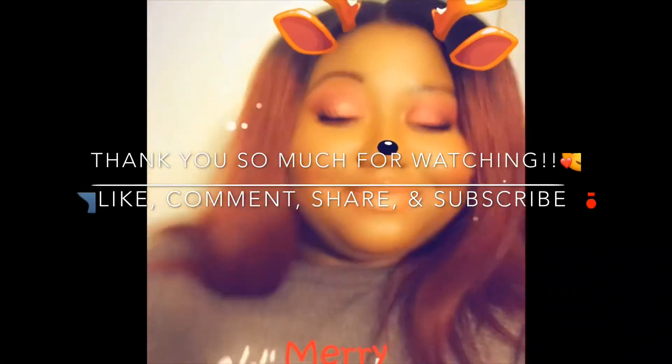Thank you for watching this video. Please like, comment, share, and subscribe. I would love it if you would join the JessieD family. We're almost to 20 subscribers. Yes, thank you so much. Love you. Bye!